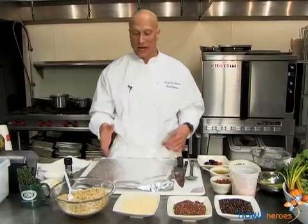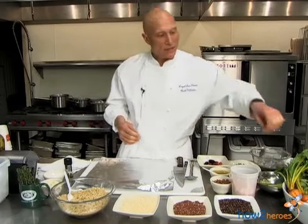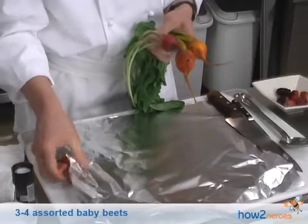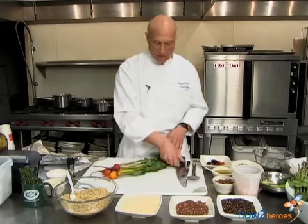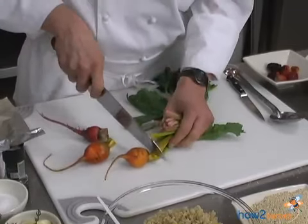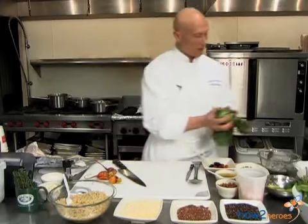I chose to use some spring vegetables and also some beets. Beets are great for you — they're wonderful energy food and great for the blood. I have some colorful beets here: some red and some orangey beets. Cooking the beets can be done ahead of time. You have the beet greens; those of you that love beet greens can use them in a salad, or reserve them for later.